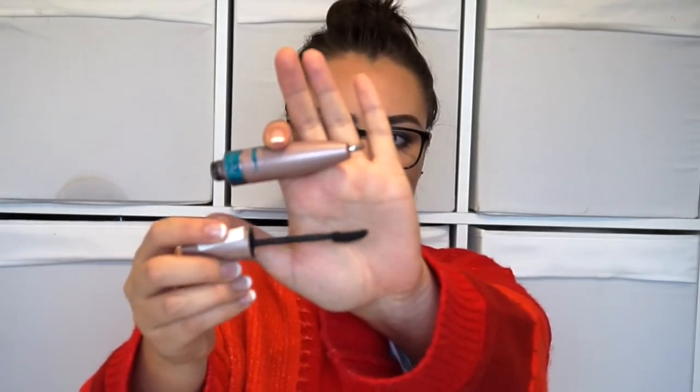This is the Maybelline Lash Sensational waterproof version. It's got long bristles on one side for combing through and a curved wand on the other side — it's a plastic wand. Waterproof version, doesn't budge. A little bit tricky to take off but that's why you use an oil cleanser or balm. I really like this — this is like my seventh or eighth tube. This is my go-to if I'm really stuck choosing a mascara.